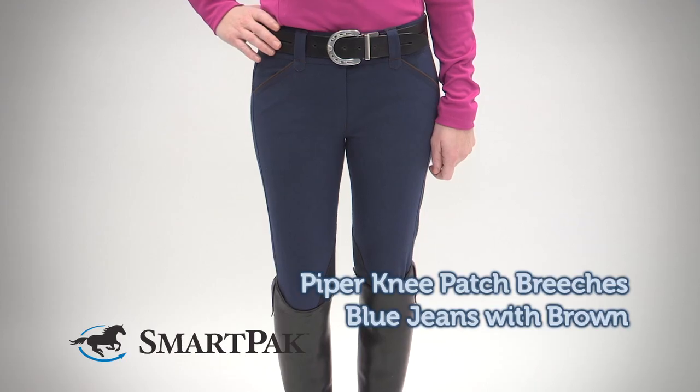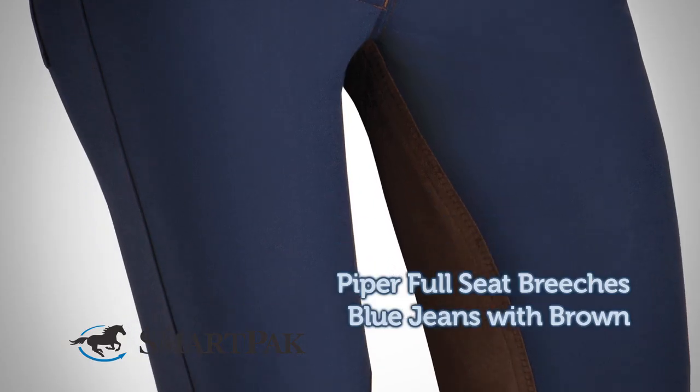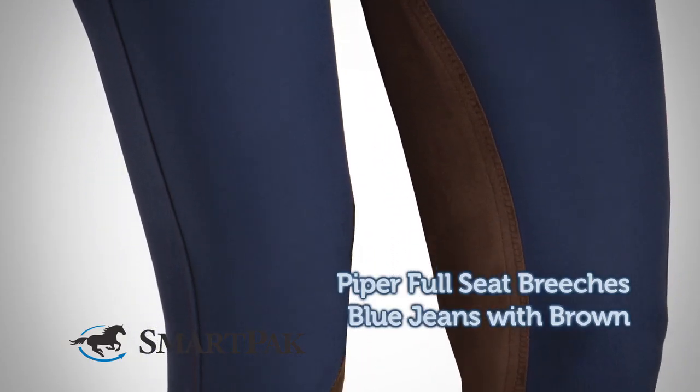All riders will love the new Piper breeches. They're fashionable, functional, and fabulously priced. These breeches were designed to offer a great price point schooling breech with a great style. Take every day from dull to delightful.